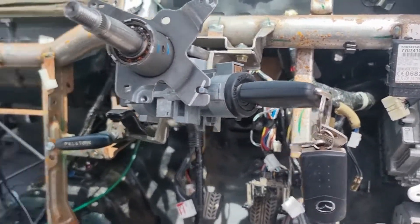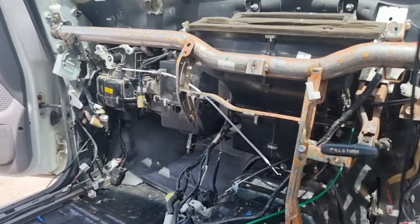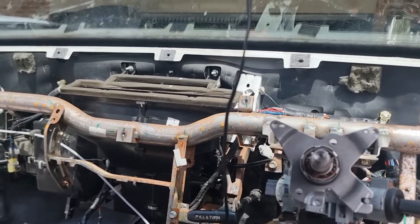The steering column's in. We're going to use the new key to unlock the steering, give it a bit of a twirl and make sure the shaft is in properly. Next will be the dashboard housing.